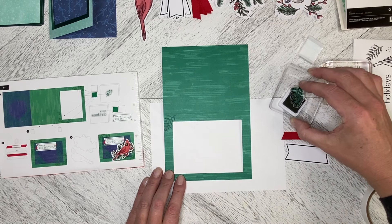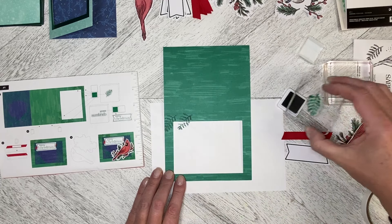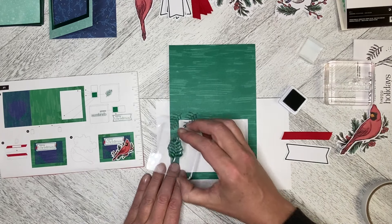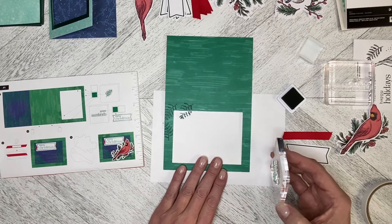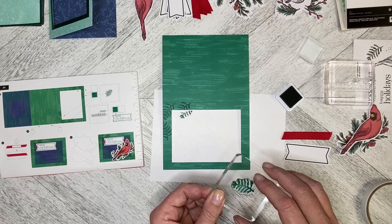I've got a piece of scrap paper underneath and I'm just going to add another piece here. It looks like we've got one going up the other way here, and then we've got a couple on the bottom of the front of the card.